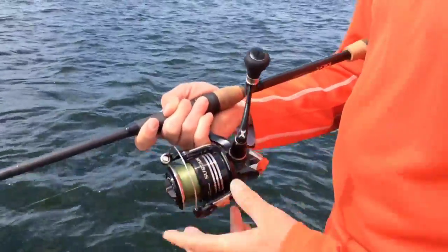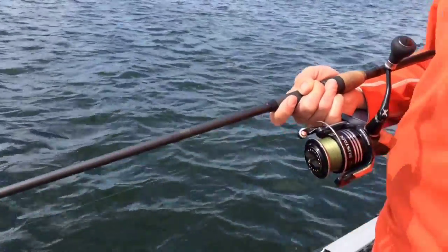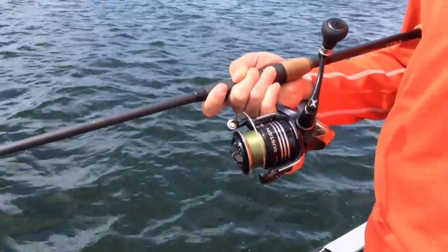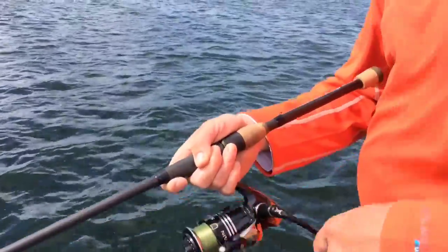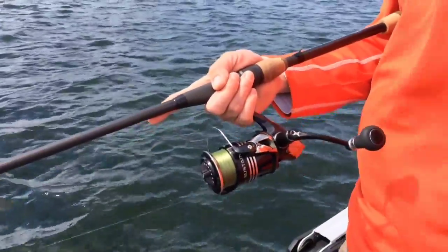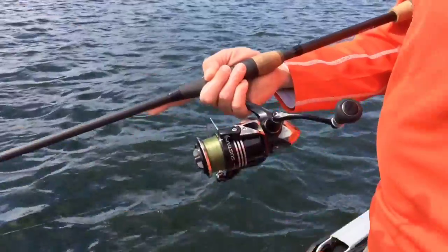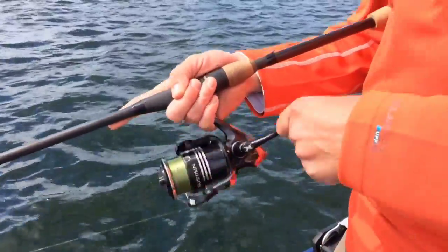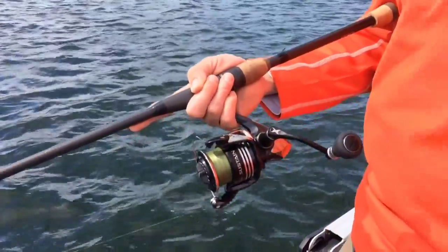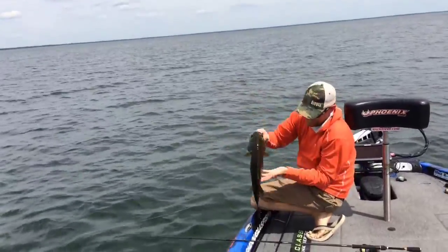I'm using a Shimano Sustain reel with about ten pound braided line. I like the braided line because I can cast further with it — it doesn't have any twist like monofilament or fluorocarbon will, and it has no stretch. The further I can make it cast the better. Smallmouth tend to get a little boat shy, so the further I can keep it away from the boat, the better.